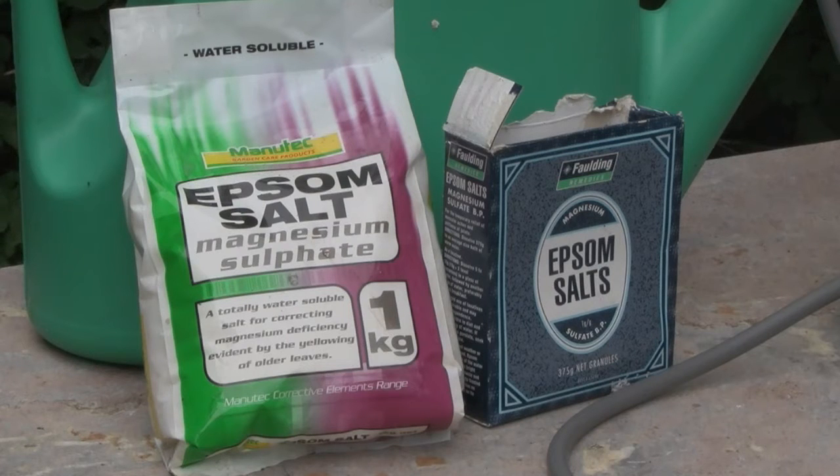We're looking at pure magnesium sulfate, not something that's got perfume or other additives added to it. The magnesium sulfate is the chemical that's important in plant growth. So if you want to improve the production of chlorophyll in your plants, then magnesium sulfate is for you.